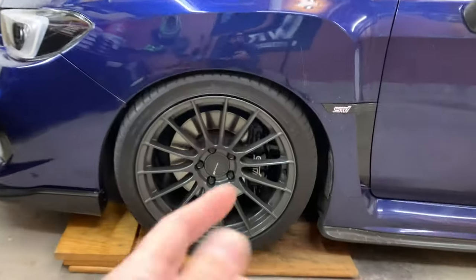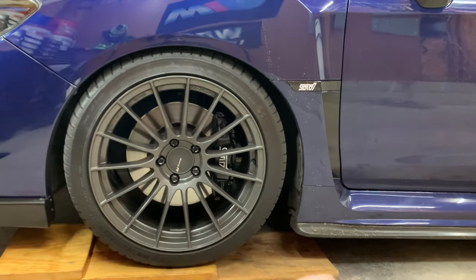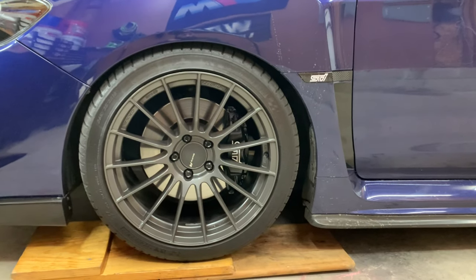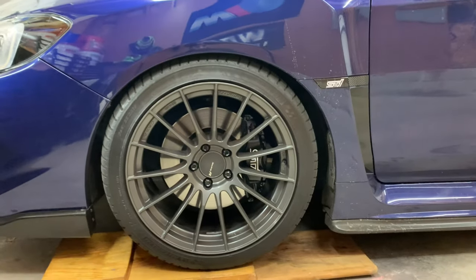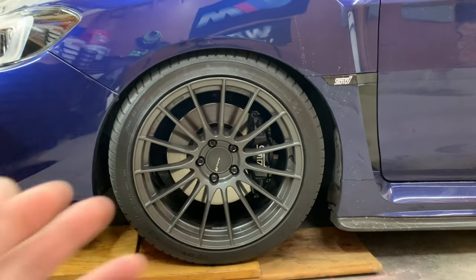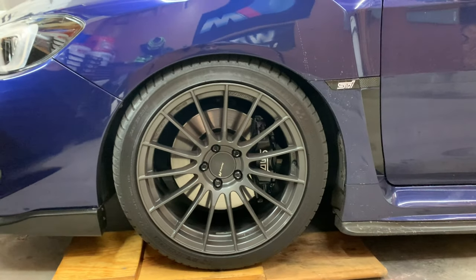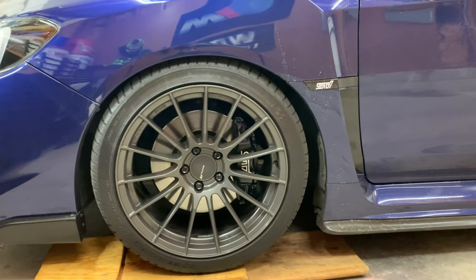Something to look out for on these especially: the bolts that are actually holding on the caliper are known to strip, so you've got to be very, very careful. I don't think I'm going to really have any issues — at least I hope not. My car only has 32,000 miles and I baby the car. I keep it clean. I really don't drive it in the snow and salt, so at least I try not to. So I should be okay, but obviously I will report any issues I come across.